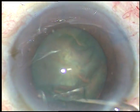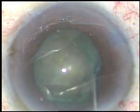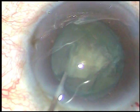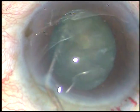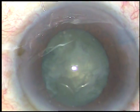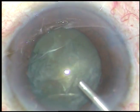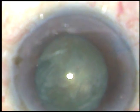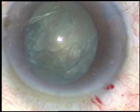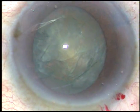The pupil is still okay in size, but it is gradually decreasing. As the intraocular pressure decreases, the pupil becomes small. Viscoelastic substance is injected again, and now is the time to introduce the phaco tip into the anterior chamber.